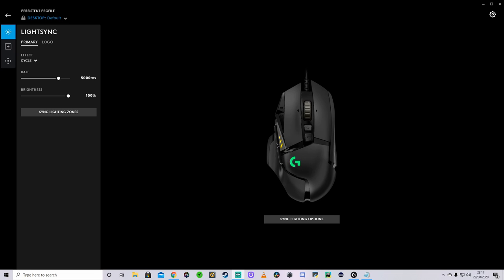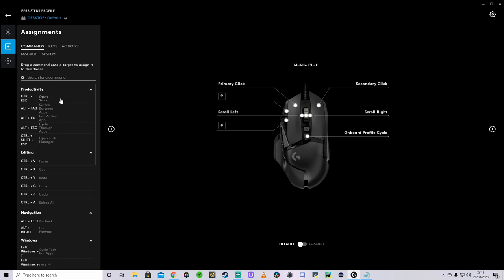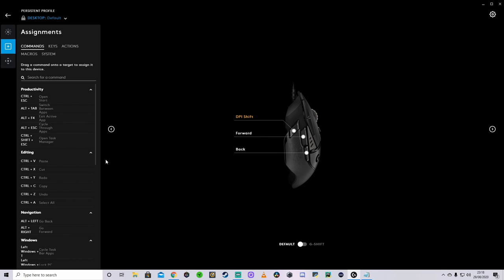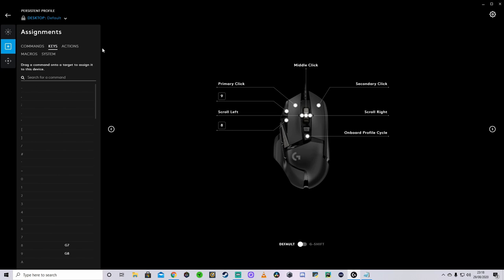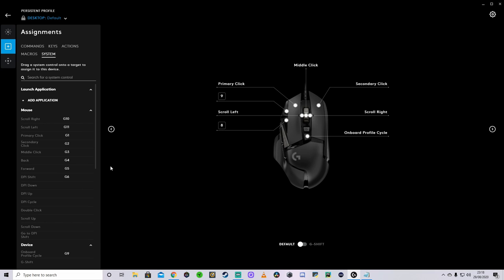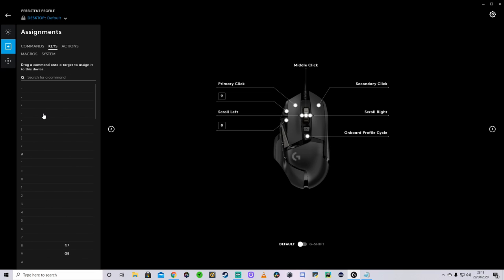This thing comes with 11 mappable buttons. The only one that isn't mappable is the one to change the scroll wheel lock on or off. All the other buttons on the side and on the top are mappable to different things. You can see the RGB on it, and in the software you've got light sync and different effects for the RGB. Under assignments, it's nice and easy — you've got all of these options already set up that you can just assign to any button. You've got commands, key actions, macros, and different settings — plenty of options, really easy to use.